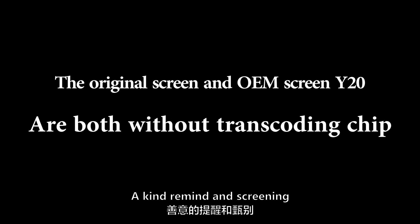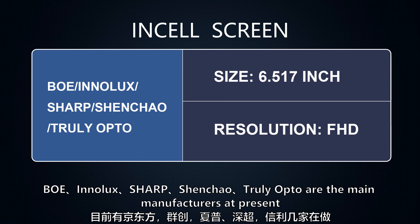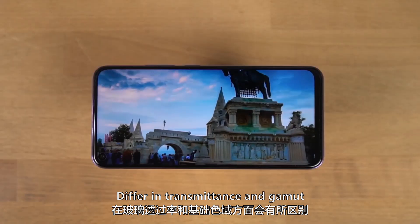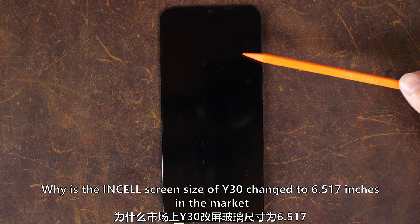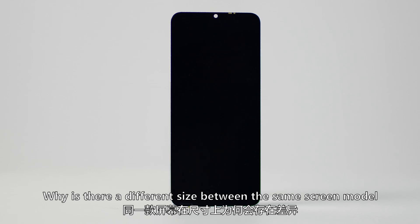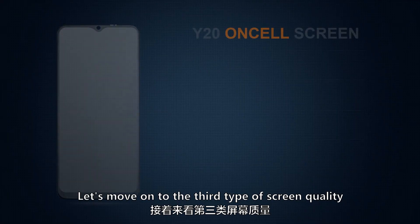Important reminder: the original and OEM screens for the Y20 are both without a transcoding chip. Now for the second screen quality type — InCell screens. BOE, Inelux, Sharp, Shenshau, and Truly Opto are the main manufacturers, using 6.517-inch full HD LCD modules. LCD modules from different manufacturers differ in transmittance, gamut, and backlight brightness. Note that the InCell screen size in the aftermarket is 6.517 inches, while the original is 6.51 inches — a difference that will be explained in a special topic in the next episode.